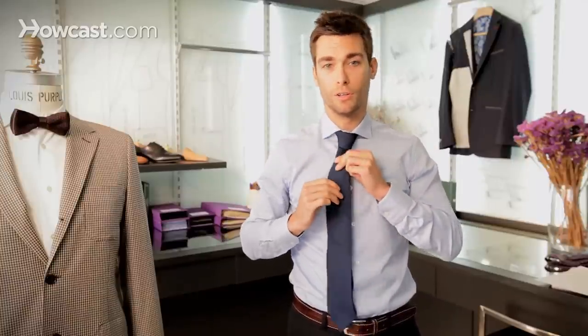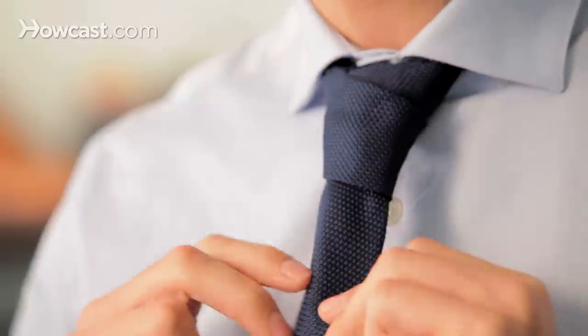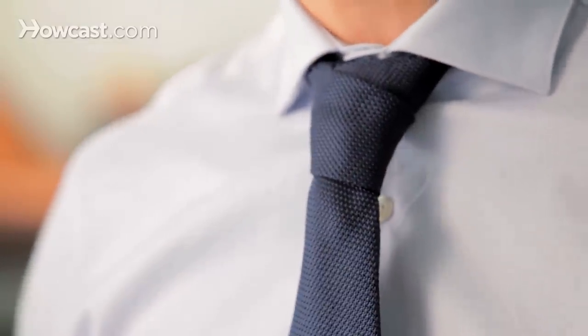I think it's a really elegant look with any tie, even though it works great with skinny ties. So this is how you tie the cross knot, also called the Christensen knot.